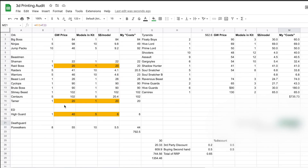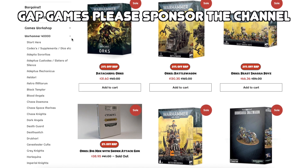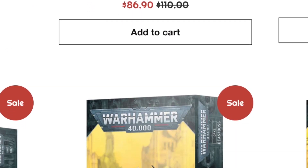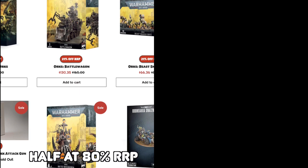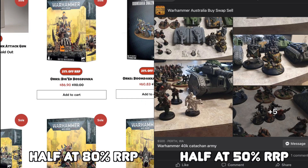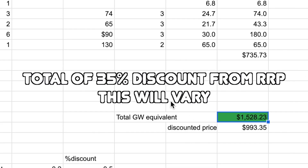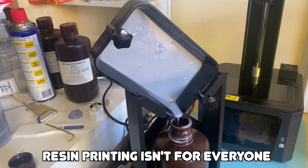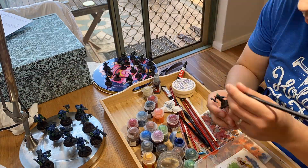If I added up all the equivalent GW kits for what I've printed, it comes to $1,528 — more than double what I've spent. Now, you could go to third-party retailers and get GW stuff for about 20% off RRP, or buy second-hand models. If I imagined buying half of what I've printed at 80% of RRP from third-party retailers and the other half from Facebook Marketplace at 50% of RRP, that would still come to $993.35. So about $750 for 3D printing plus my time, versus roughly $993 going the Games Workshop route — the savings are real.